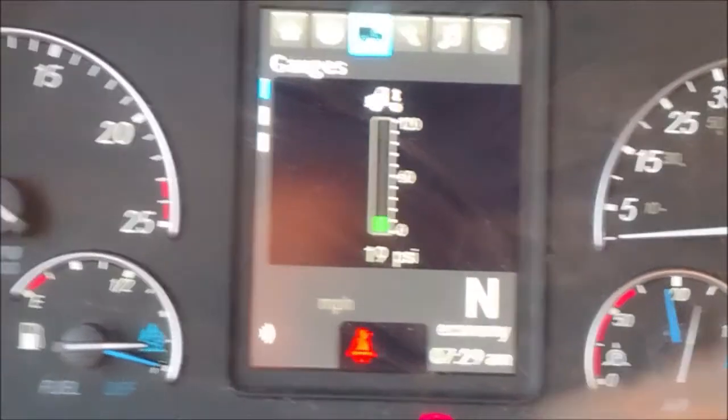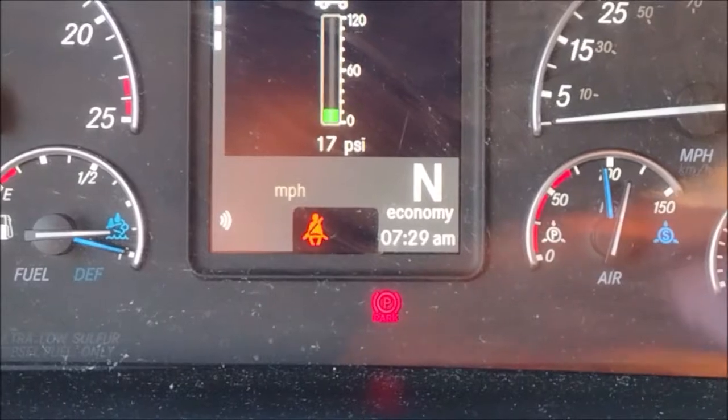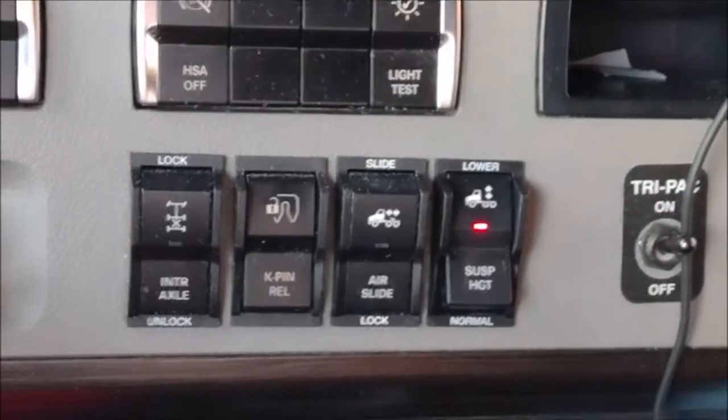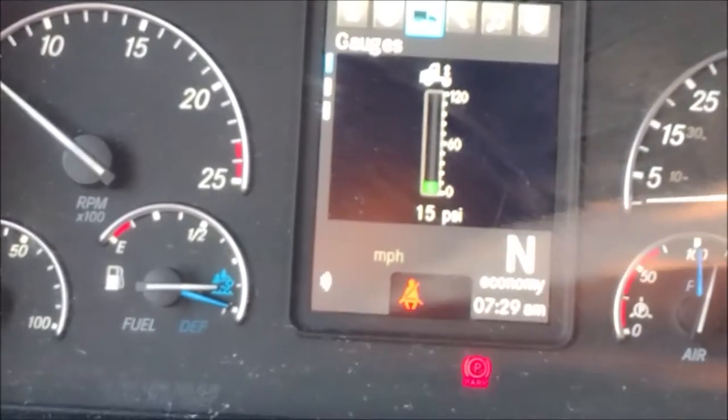That is an empty trailer I'm going to drop. If you look at here, it is empty. Now when you drop it, when you are empty, you just drop it — you just deflate the bags, and it's going to drive.